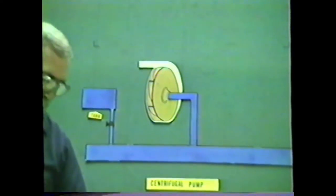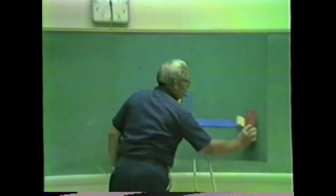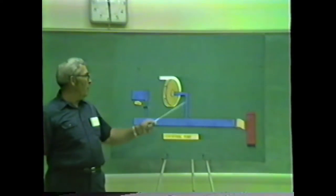This tank of water is just one source of water. Another source most people are familiar with is our fire hydrant. If we're going to get water from the hydrant, we simply hook up to the hydrant, open the hydrant, and the water flows into the intake manifold and up to the impeller.